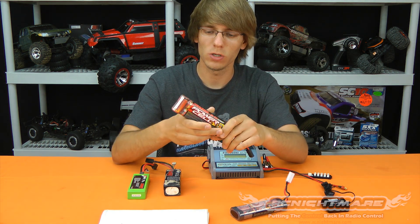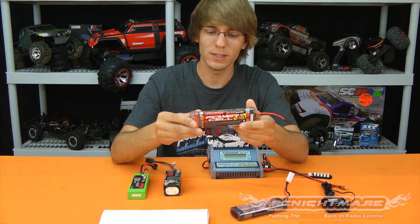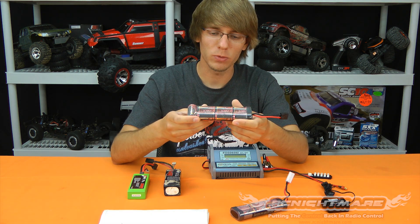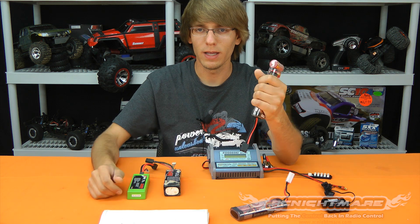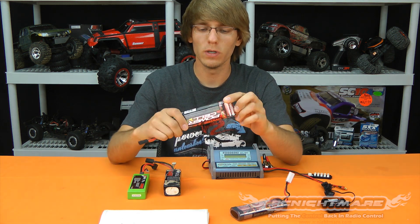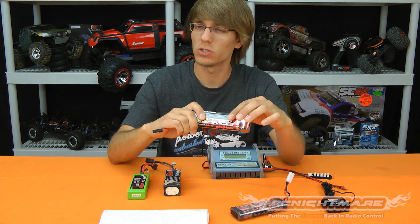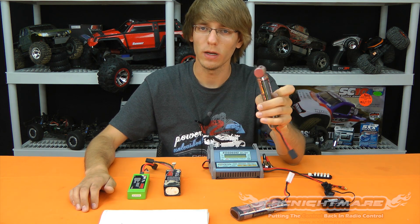To speak on nickel-metal hydride first — the reason these are so widely used in ready-to-run cars is because they're generally very low maintenance. There's very little to do, but there are a few things to keep in mind. Make sure you don't overheat them. If it's too hot to hold on to, it's too hot. If you do overheat one, the heat shrink will start to shrivel, split, or crack, and they'll start to release a weird odor.